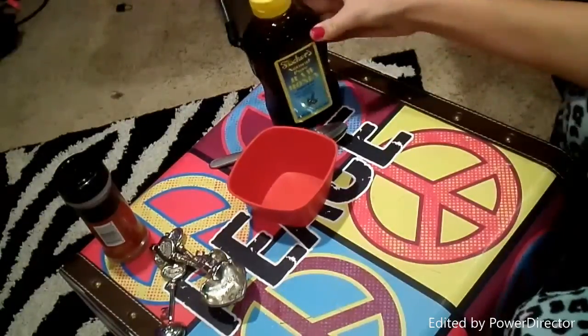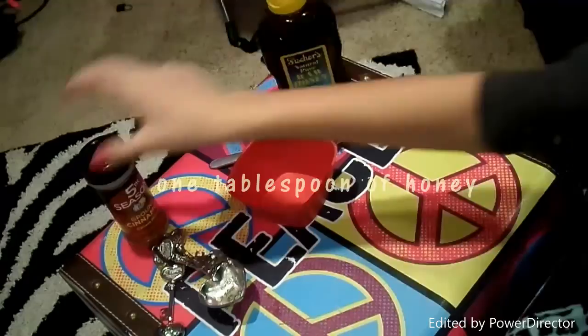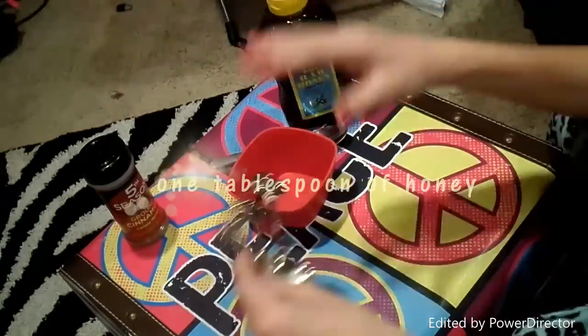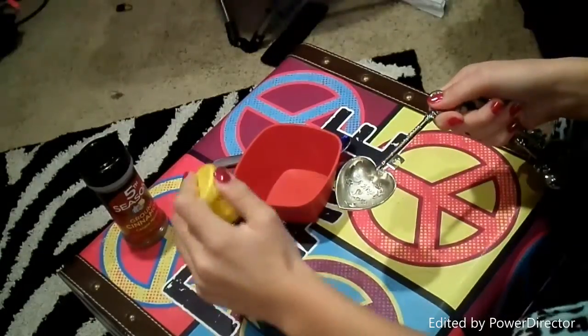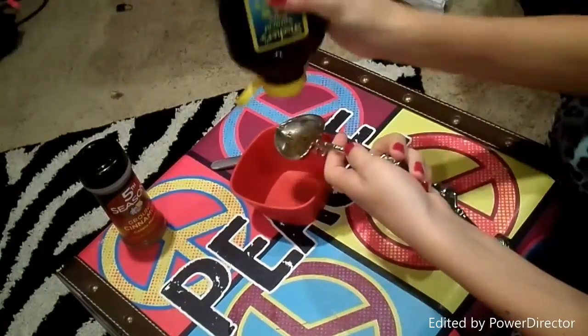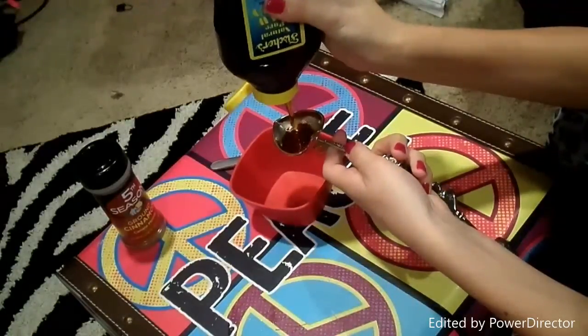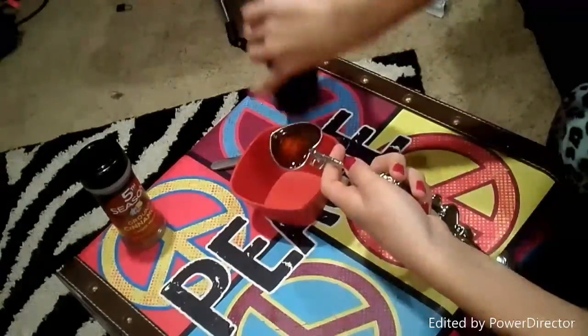For the face mask, you are just going to want some honey and ground cinnamon. You are just going to want to have one tablespoon of honey. I got this off of Laura DIY and she used two, but I think that would just be too much because one tablespoon is already a lot. So that is just what I'm doing.